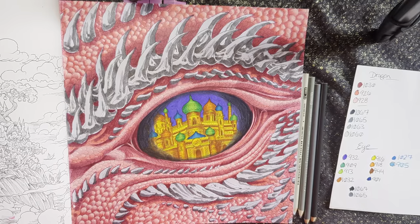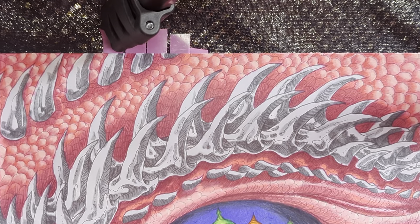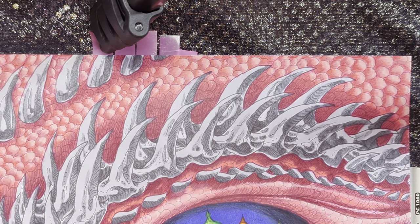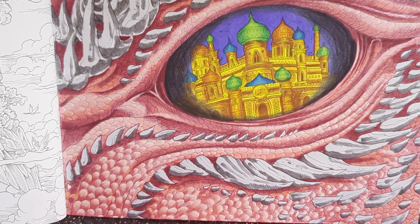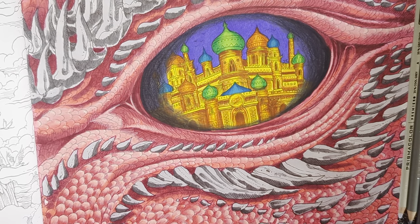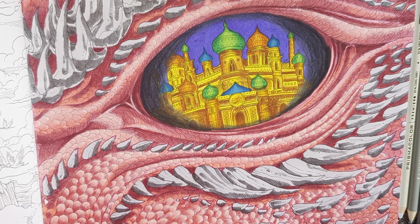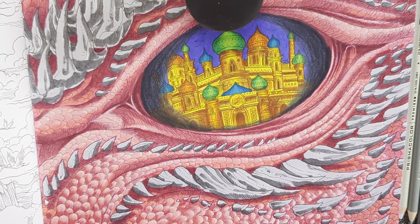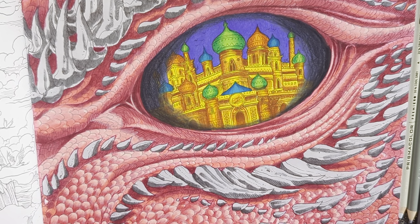All right, let me decide where we're going to start. You know what, we're just going to start — right up here, I guess. Actually, I kind of want to start at the bottom for this part. Right down here, I guess. Also, as always, I have my Prismacolor sharpener, which I need to empty. All right, it's emptied. We're going to start with the shadow color, which is the 90% cool gray, 1067.